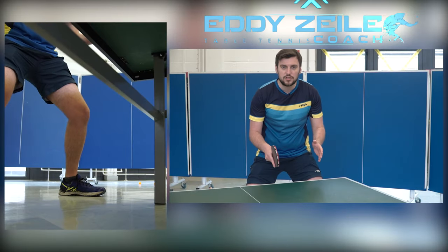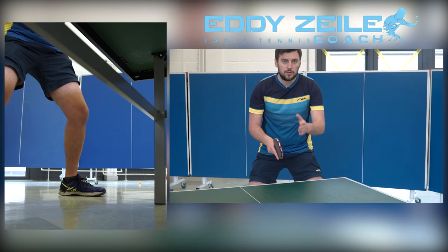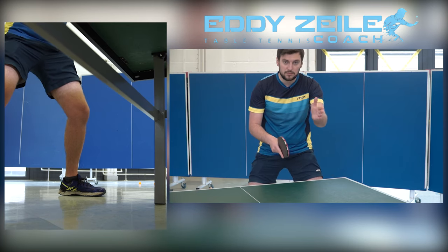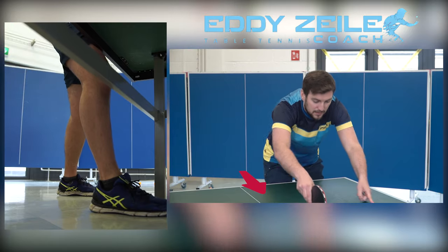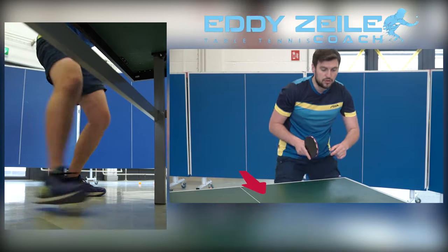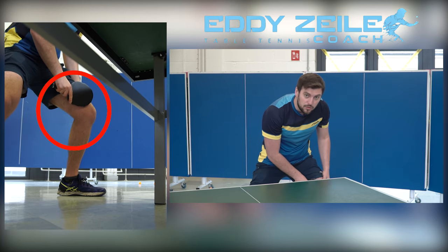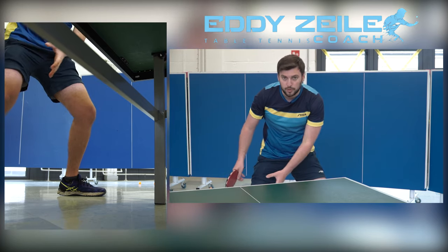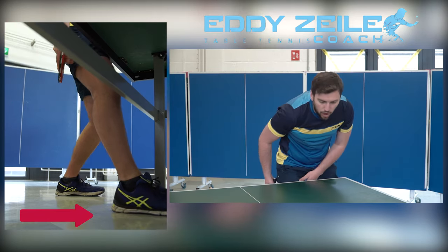Now we're in our ready position — knees bent, getting ready for a shot. The ball's coming and we read the channel like with everything else. The channel this time is going to be in this area here. When we read the channel, we use our left leg to push in and push forward, putting our dominant leg — like every other shot — forwards and under the table.